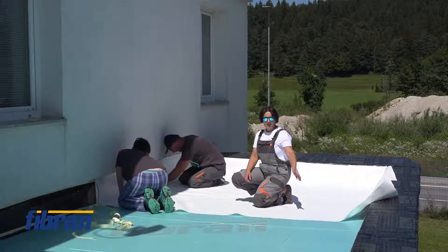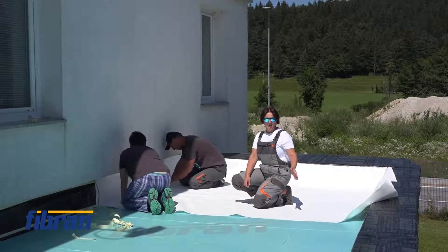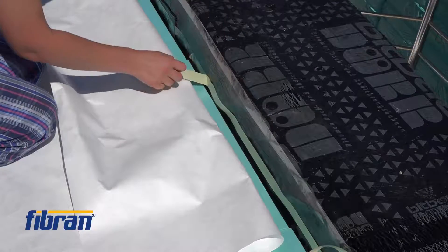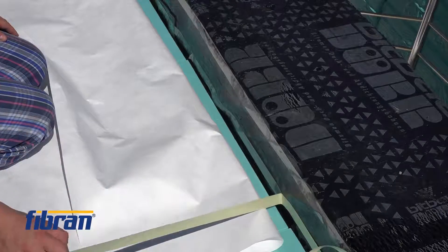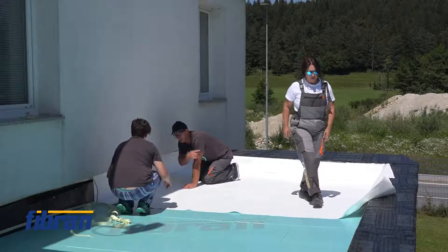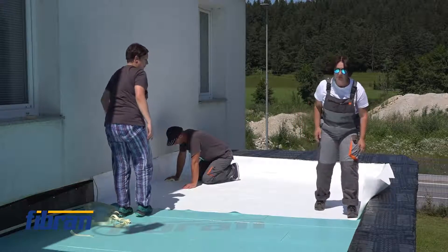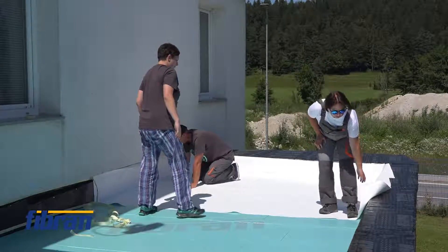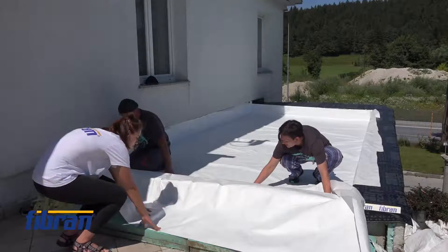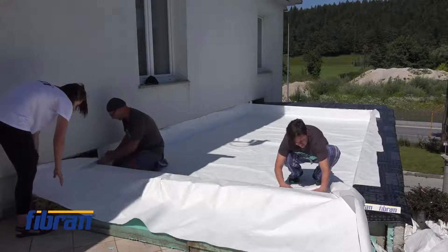This white sheet is a very thin polyethylene foil used as a water-reducing layer. The overlaps are glued — not sealed — but glued sufficiently so the membrane will not move and will prevent any water from going underneath and being directed the wrong way.